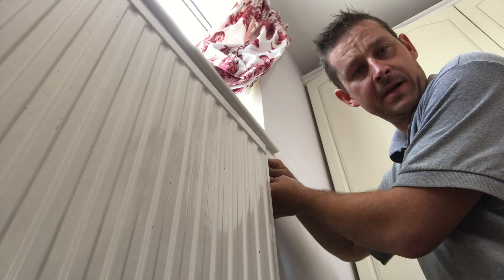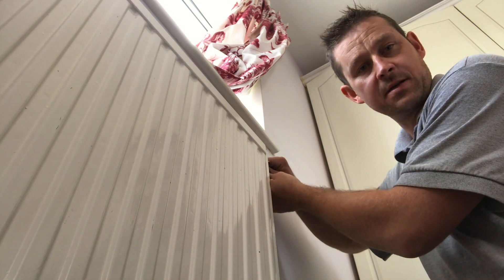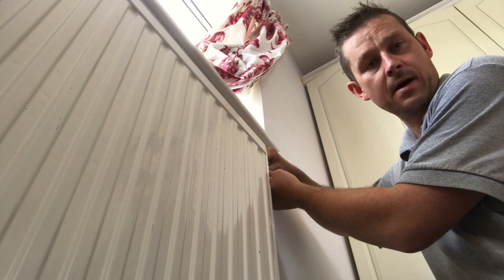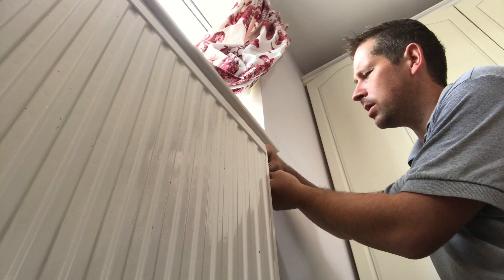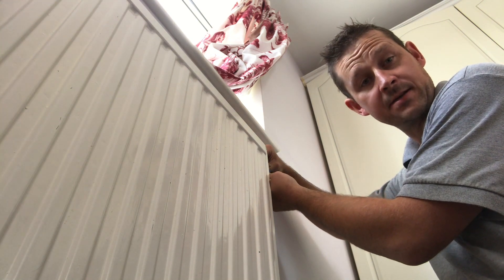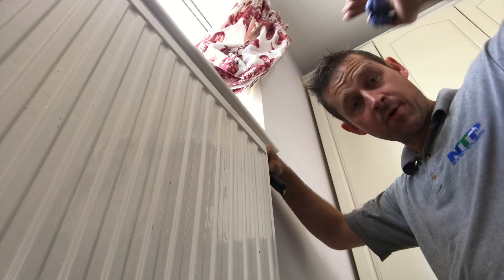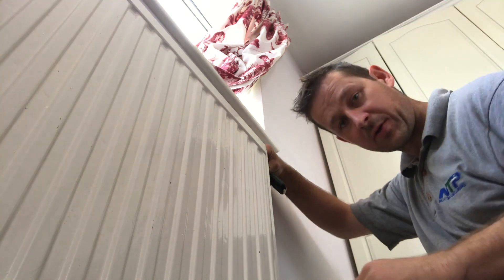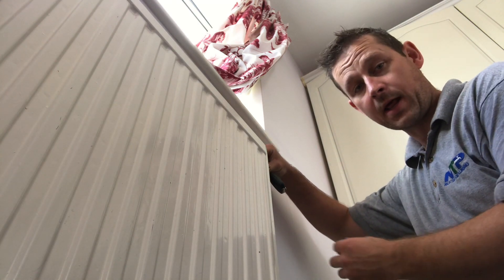Now I'm bleeding the air at the radiators. On a gravity-fed system this can take a little bit of time — about five minutes or so. You need to start from the downstairs radiators. Think about it: air rises, so if you can get the water down at the bottom first, all the air will go to the top. That will help prevent any airlocks in the pipework.